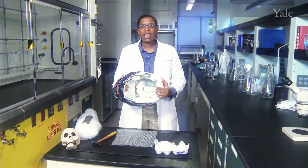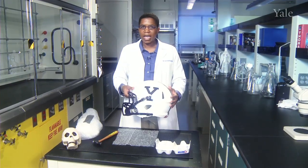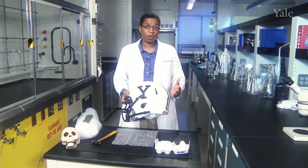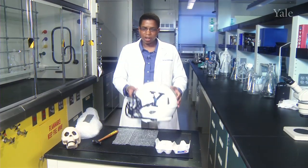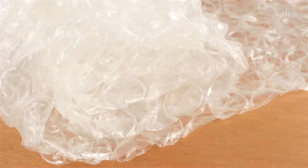The foam inside is used to absorb and also to distribute the force. There's also a softer foam which helps to absorb the force and also prevents the players from being uncomfortable. So this helmet is essentially bubble wrap for your brain.